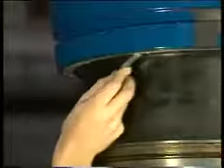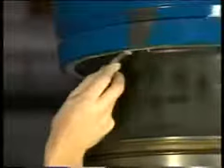Now clean the sealing face of the cylinder liner well and check it for any damage. If necessary, the sealing face can be slightly lapped with a lapping ring.